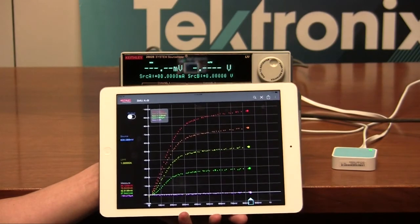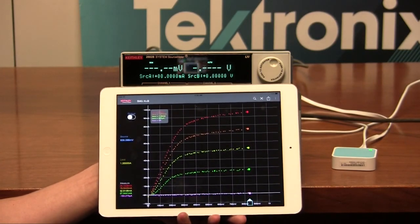We hope that this instructional video has encouraged you to download the free Keithley IV app.